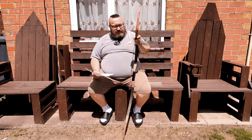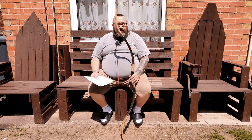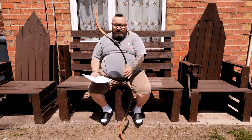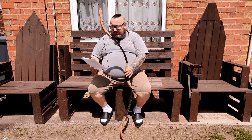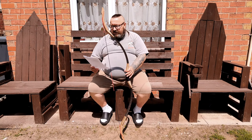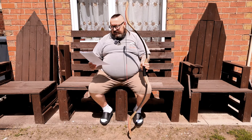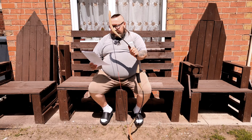Hi everyone, my name is Slav and this is a quick short review about a bow from a company called Hunting Door. The name of the bow is the Archmund Mongolian three-curve bow. This is a 40-pound bow.